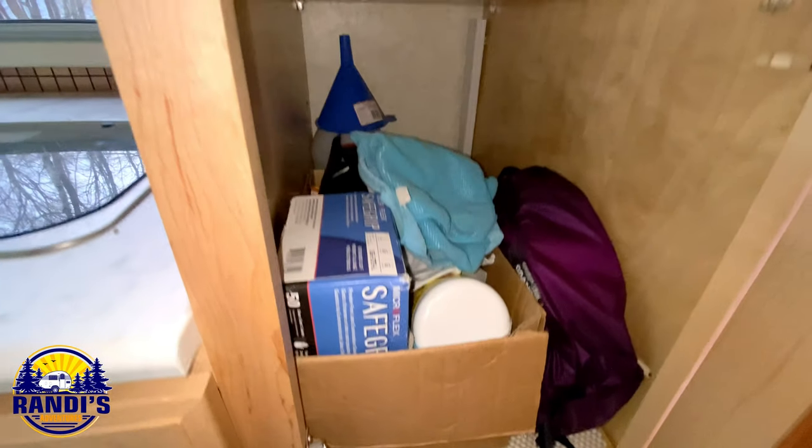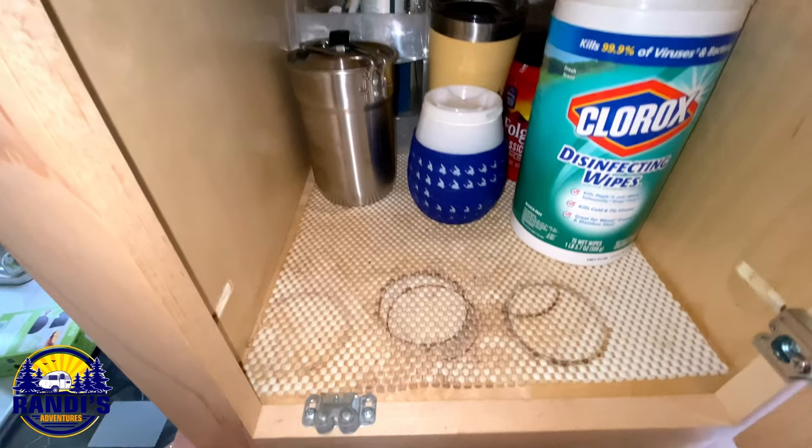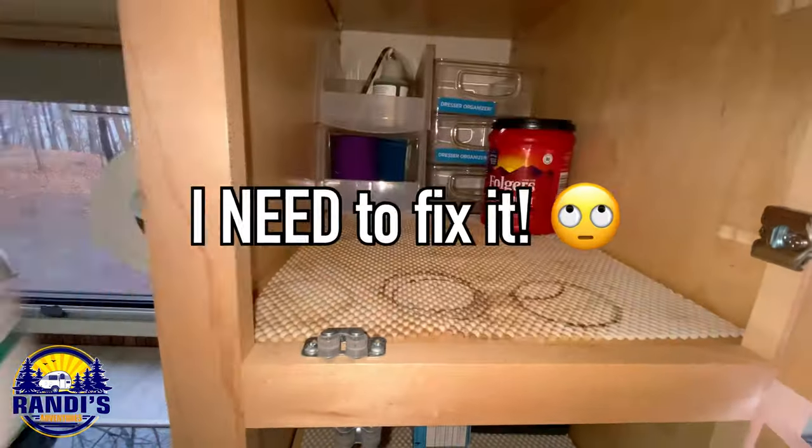Are you like me and keep adding things to your storage spaces, and after a while you forget what you put in these areas? This drives me crazy. This has become a dirty, unorganized mess and I need to fix it.